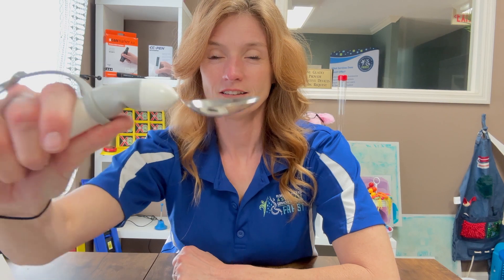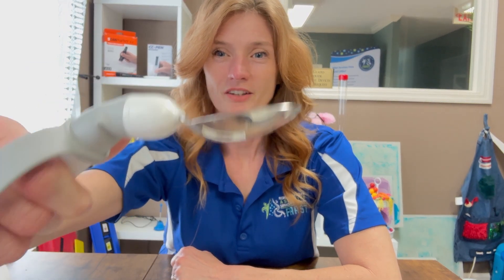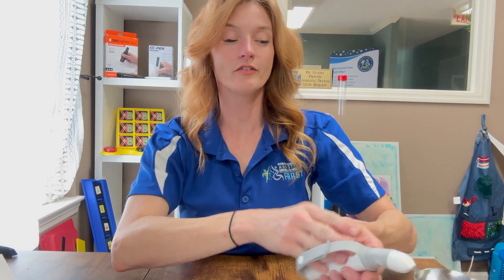As you can see, the spoon stays straight up even though I'm bending my hand and my hand is shaking. If you remember from the Kitchen Mama electric can opener video, I had opened a can of black beans.